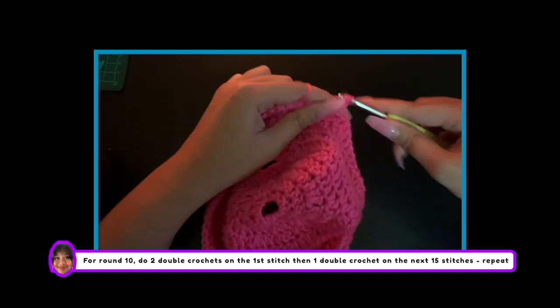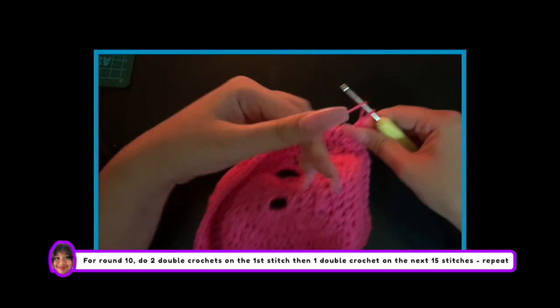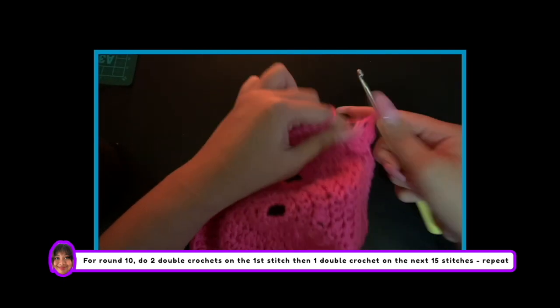Now chain 2. For round 10, do 2 double crochets on the first stitch then 1 double crochet on the next 15 stitches. Repeat this till you have reached the end.